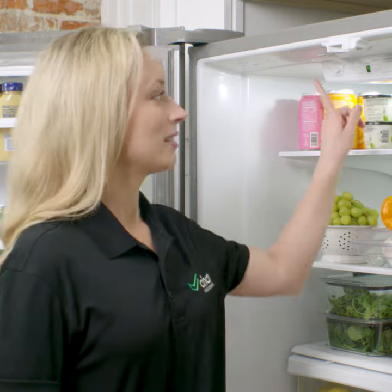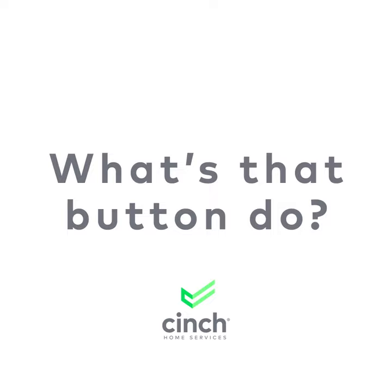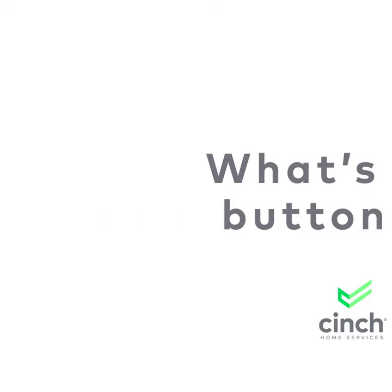If you're like me, you're probably not paying a ton of attention to the settings and buttons on your fridge because you're a little distracted by all the yummy stuff inside. But there are some pretty weird buttons on the fridge, like the humidity control button. What is that, and why do you need it? Well, today on What's That Button Do, I'm going to tell you.